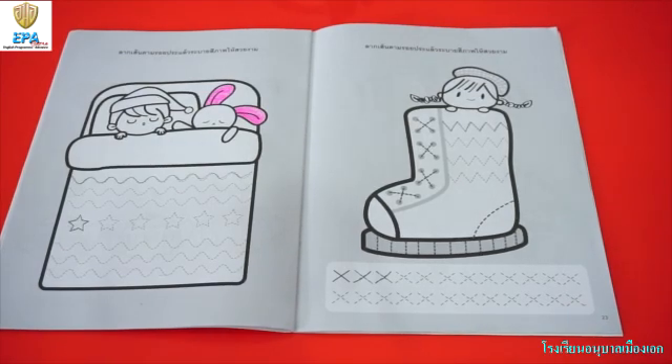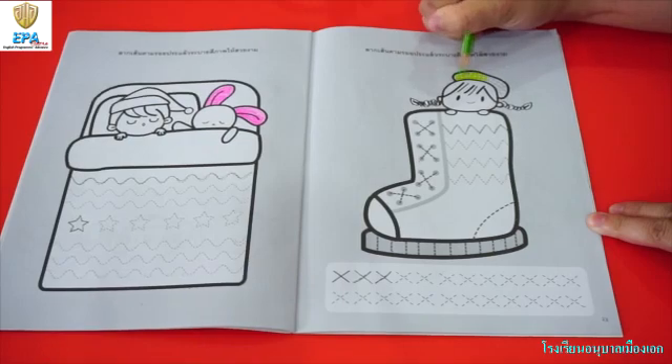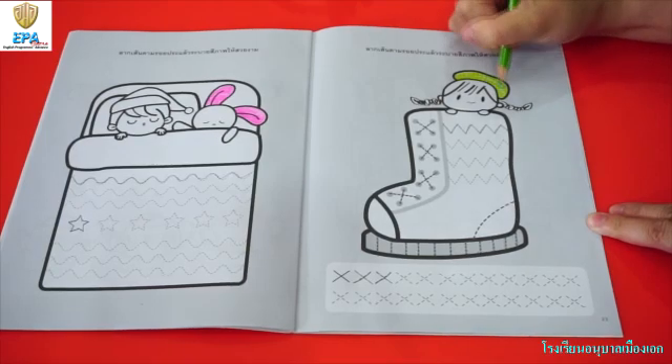Then, bring out your colored pencil as we are going to color the picture. This time, I am going to use the color green, and I am going to color the hat of the girl. Remember kids, I want you to color all of the picture to make your art beautiful.